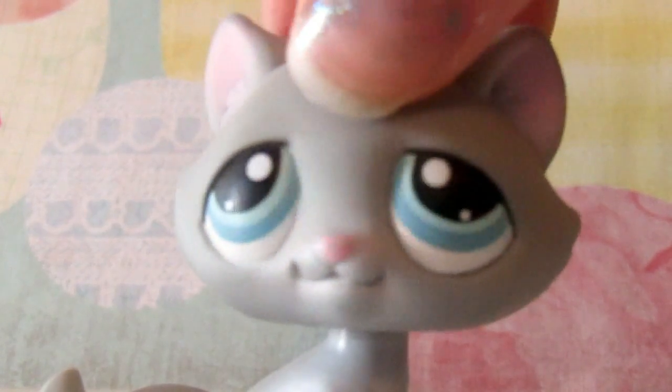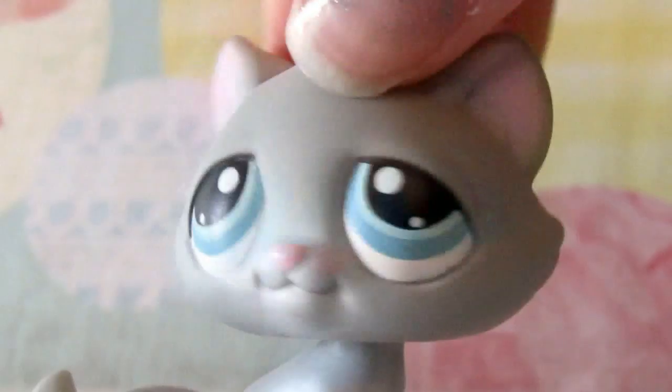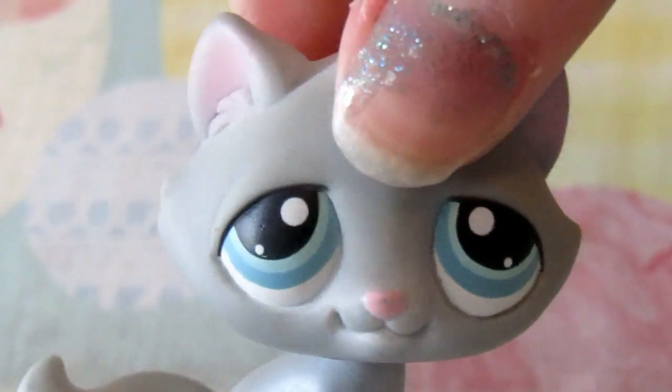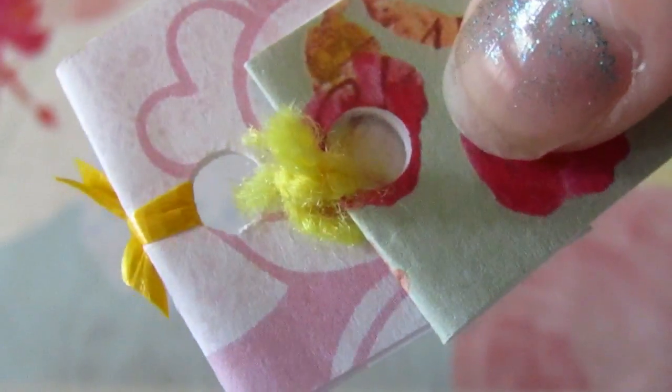And when you're done you should have a little something like this. You can make these in whatever sizes, shapes, and colors you would like, which is what I find really fun about it — you can make them personalized for your own pets. And when you're finished you will have tons of little notebooks for your Littlest Pet Shops.